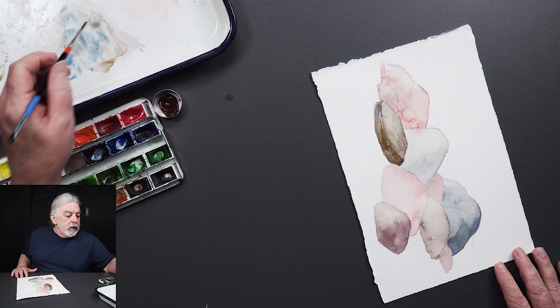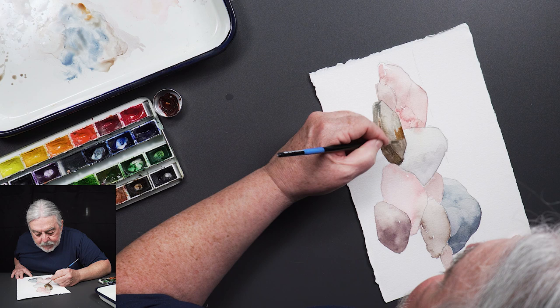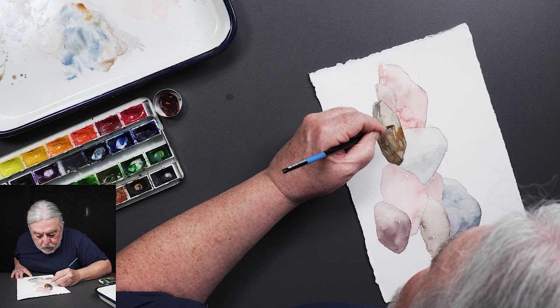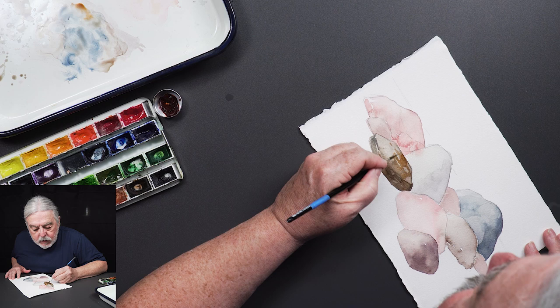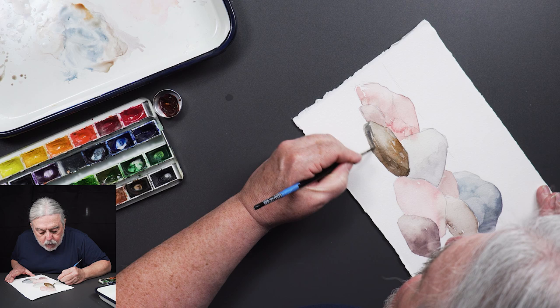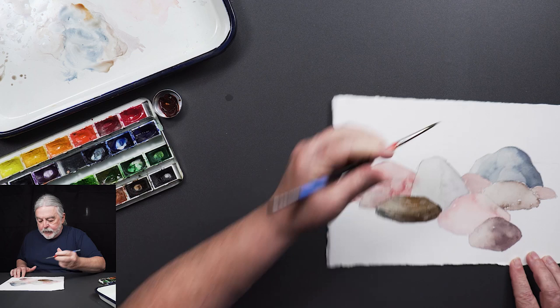Using the side of the brush I kind of dragged it a little bit. Anywhere it's wet I'm adding brown just to give it a bit of texture so it isn't all just a smooth flat-looking thing. I like to use violets to help create shadows.